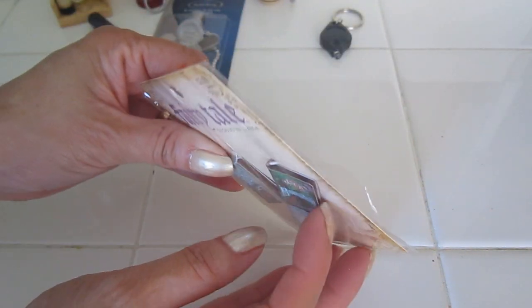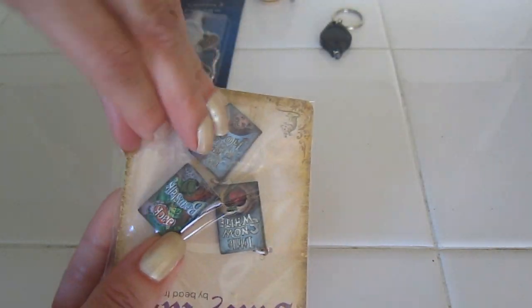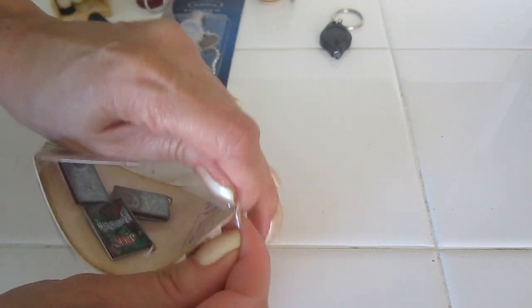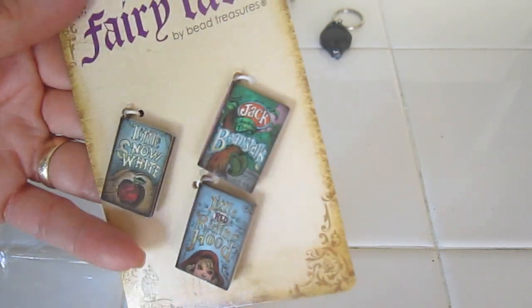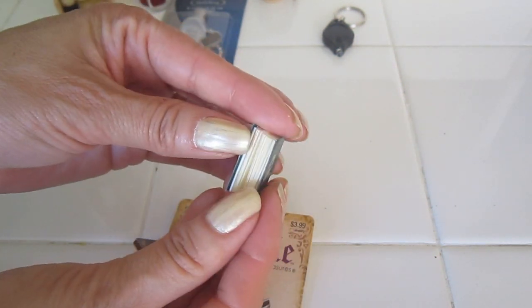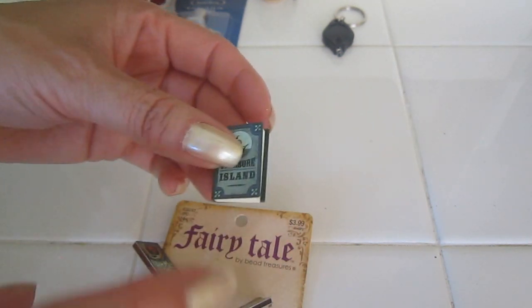The same brand of jewelry also has books. Let me open this one because they actually have pages — these are adorable. I would take off the chain, but these particular ones are not the kind that open. Here's another one from the same brand that actually opens up. They are adorable. You need a lot of books if you want to fill up your bookcase.